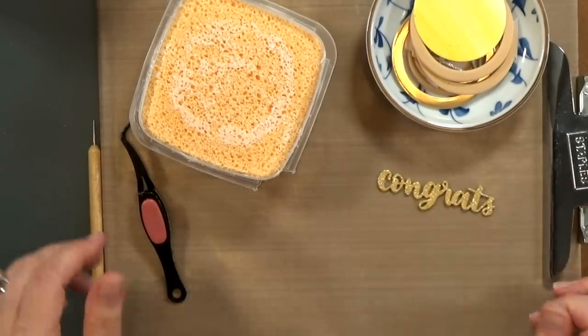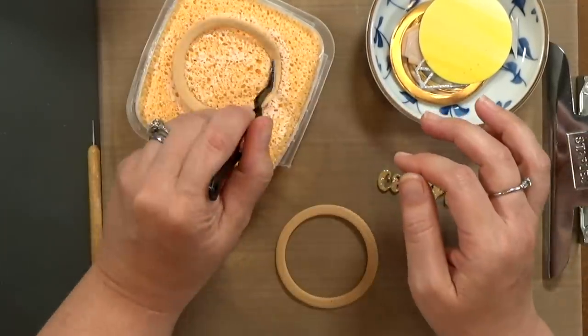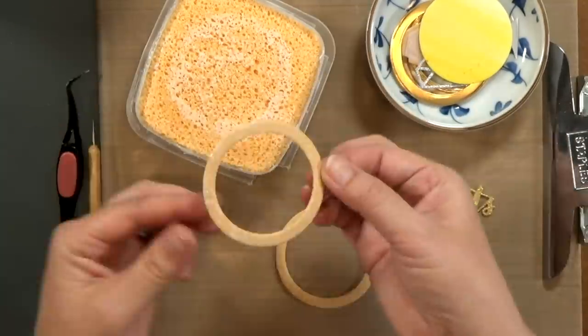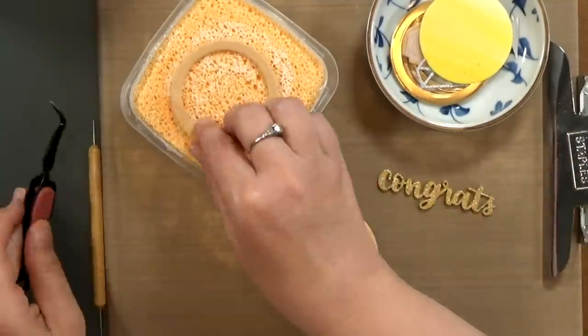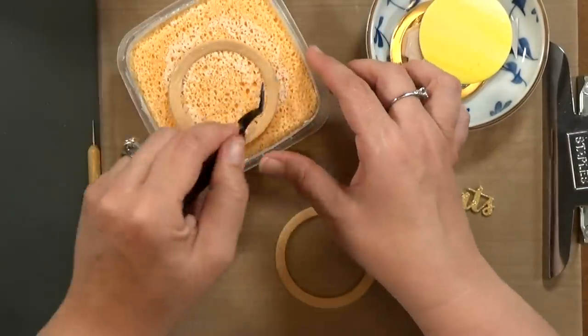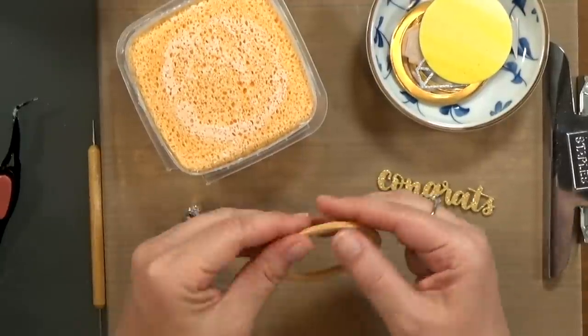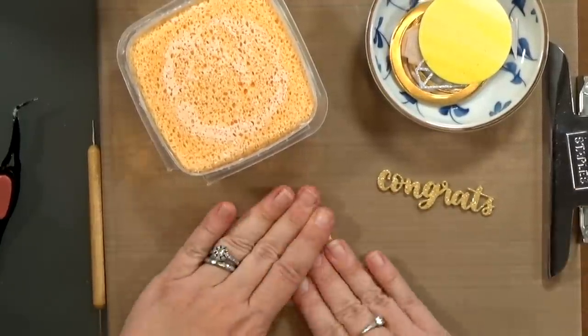And there we go. Now I'm going to grab the two larger rings and go ahead and add some glue to these. PVA glue works fine for this — it glues foam together nicely. And I'll go ahead and make sure that those are even. I've got a nice heavy block to hold everything flat while it dries.